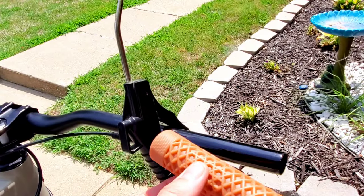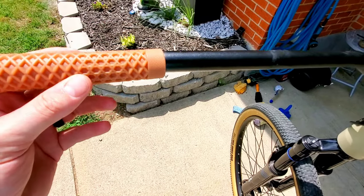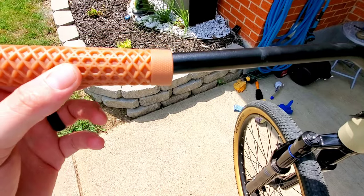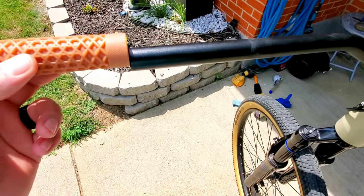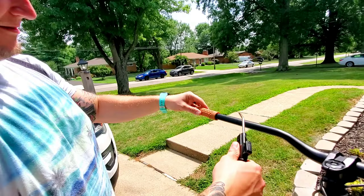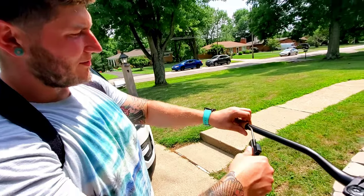I'm just gonna put this on with an air compressor real quick. To get it started, I'm just gonna get this fitted over the edge here just a little bit, and then I'm gonna put the air hose to this side and blow to barely get it on enough to get the nozzle in through the inside.